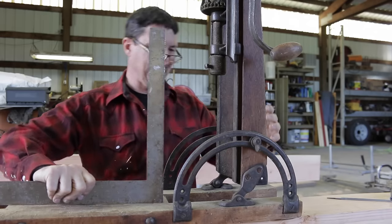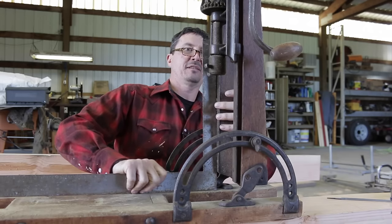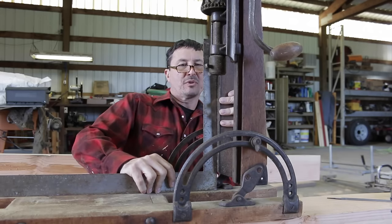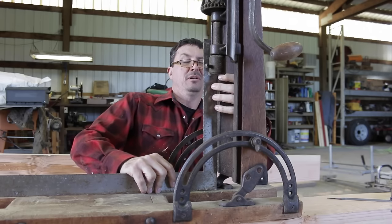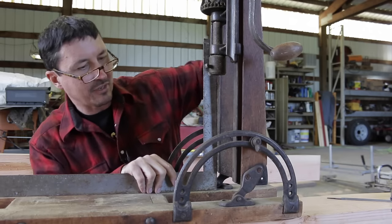This is one of my prized possessions, one of my great treasures. The first thing we want to do is square it — I can eyeball that to make sure we're drilling perpendicular. Yeah, that looks pretty good. We'll tighten the wing nuts down here.